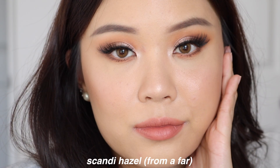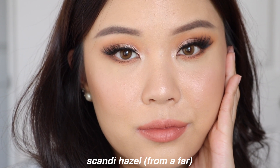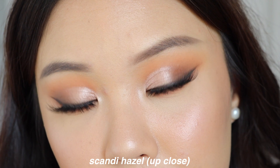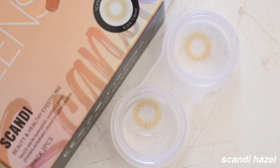If I had to choose between Scandi hazel and Spanish brown, I think I'd still go for Spanish brown, just because it's more brown on my eyes — I see a little bit of a yellowy brown with the hazel that doesn't look as natural as the Spanish brown. But I do like the hazel nonetheless; I still think it's a really natural, beautiful lens. If we're comparing to Spanish, though, I'll go for Spanish brown.